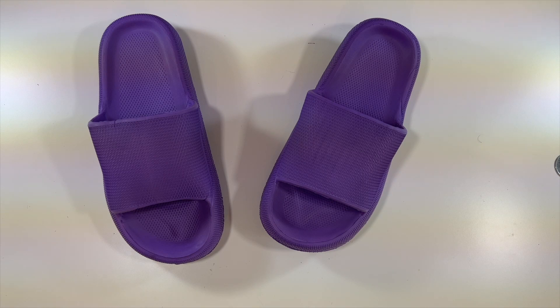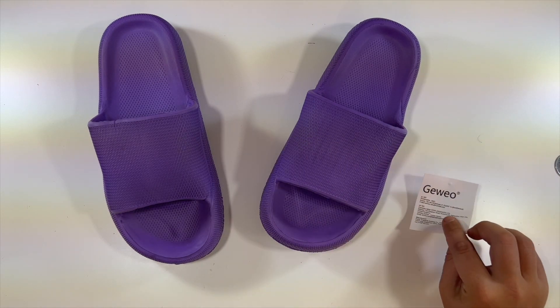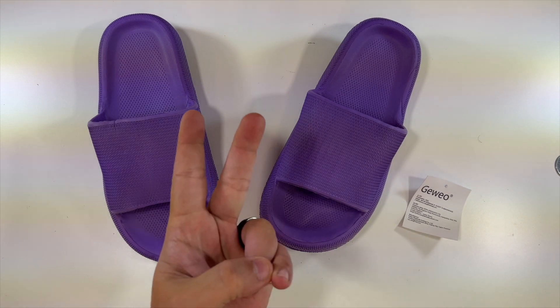That'll do it for this unboxing of these slippers. Again, special thanks to these folks for sending this out my way, and we will see you in the next video. Deuces.